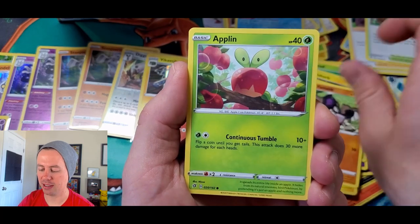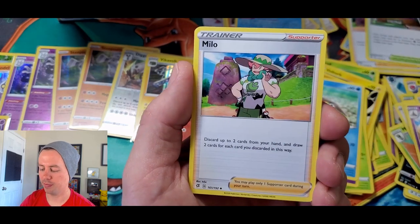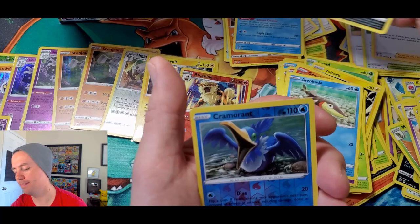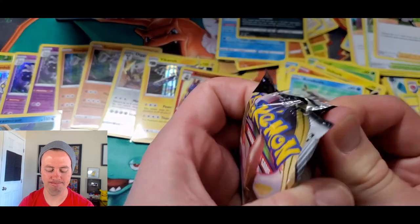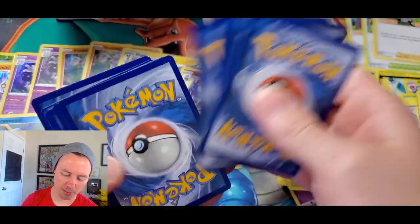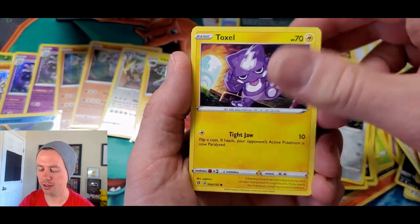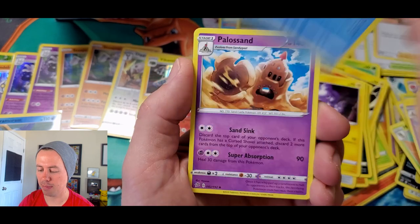Shinx, Galarian Yamask, Applin, Hatenna, Barraskewda, Bronzor, Milo, Shuckle back baby, Cramorant reverse holo rare, and Aromatisse! We got Aromatisse back as well. Cramorant has the classic move Hydro Pump. Nosepass, Nosepass, Nosepass, Wingleull, Koffing, Bronzor, Toxel, Fire Energy, Speed Energy — lots of specialty energies in this set — Pelipper.